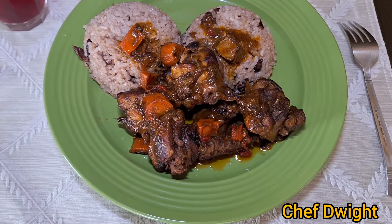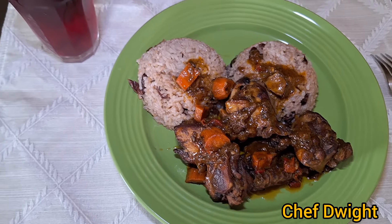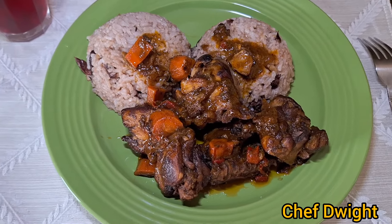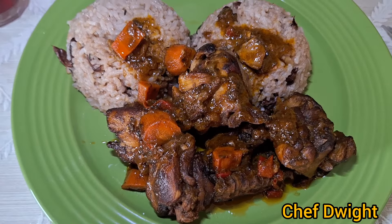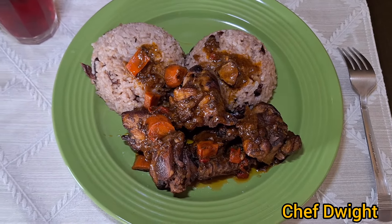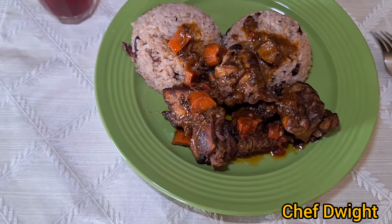What I want you to do now is join me at the table. Guys, look at that — this is the finished product. Please remember guys: like the video, comment, share, subscribe. Brown stew chicken.